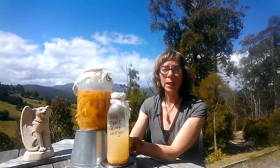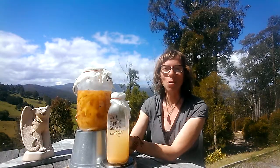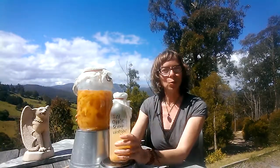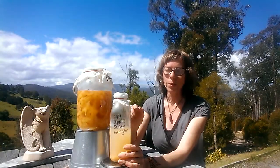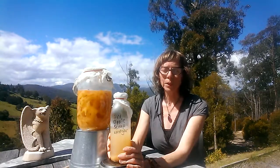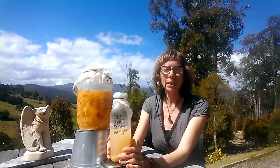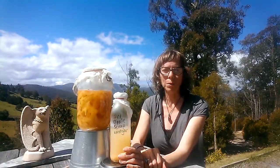So next week I'll take this out and I'll strain it, I'll discard all the apples into my compost, and then I'll add it into another bottle. It's important that it's got enough space on the top — secure it with muslin — and then that'll be an additional two weeks of fermentation. Basically just keep tasting it until it tastes acidic enough to fit your requirements.